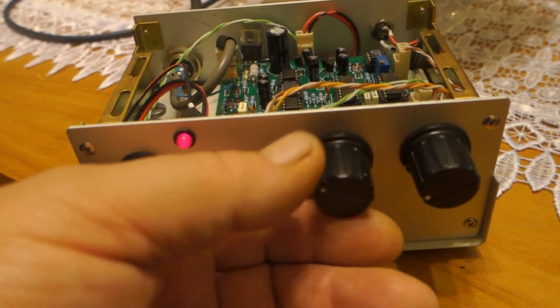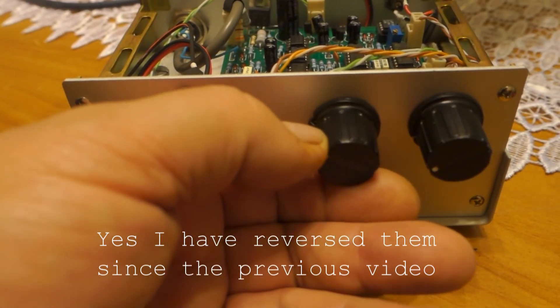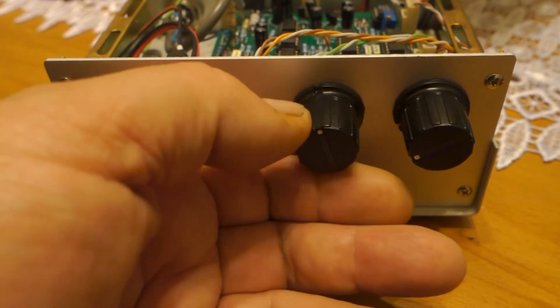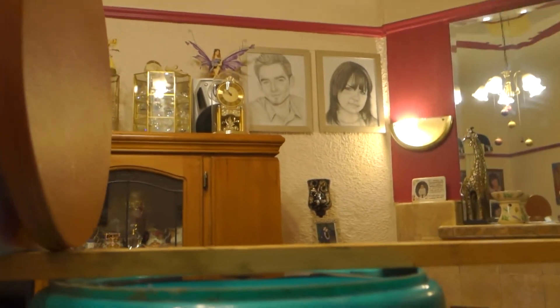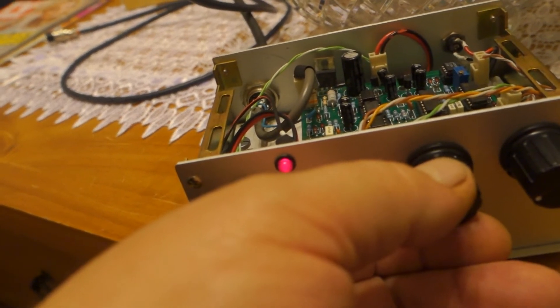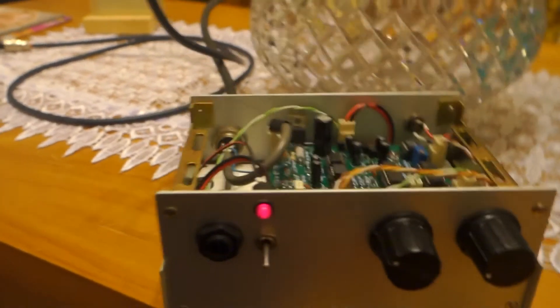The detector's got a threshold control here. As you advance it, it goes from a slight crackle — even at a high setting the detector still detects. So even on a very high threshold it still works, but I've found the best sensitivity is when it's just crackling a little bit — I find that to be the most sensitive setting.